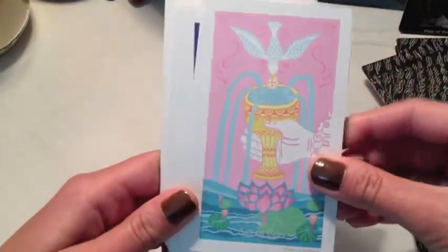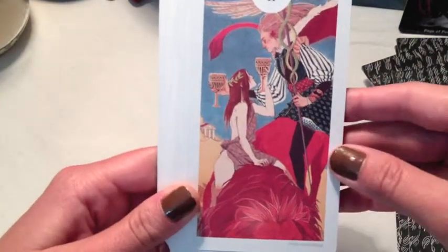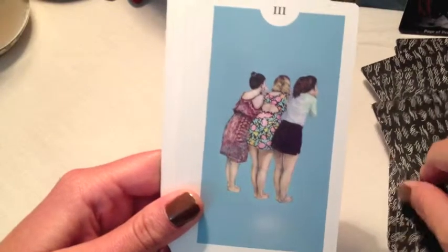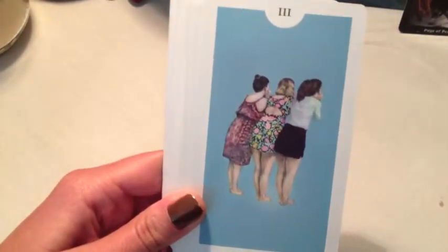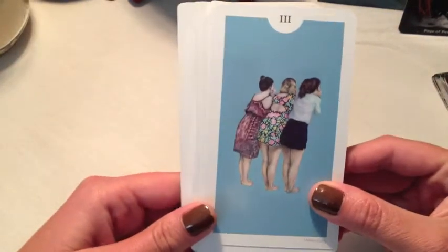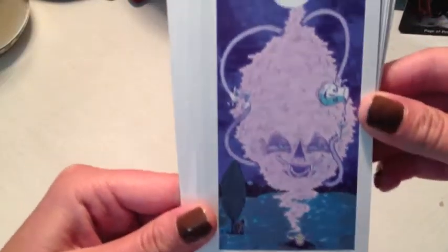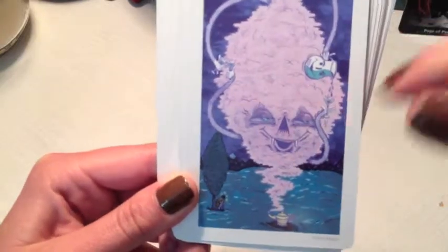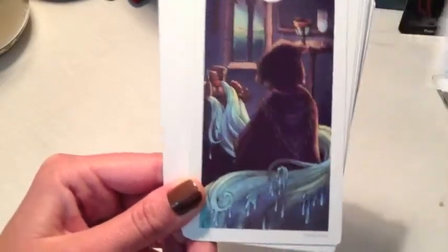Ace of Cups — very traditional, beautiful. The Two of Cups. Three of Cups — I had trouble with this at first until I knew the meaning of the card. Four of Cups — this is funny, there's our little guy. Very interesting.